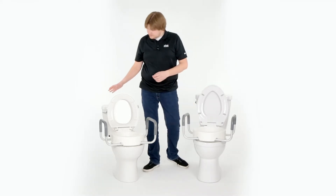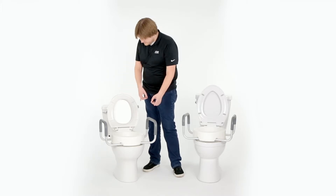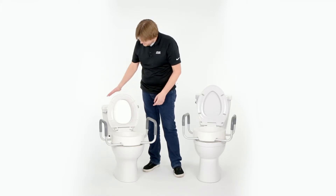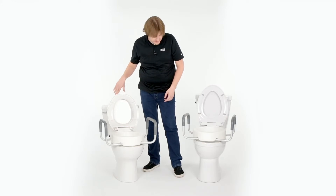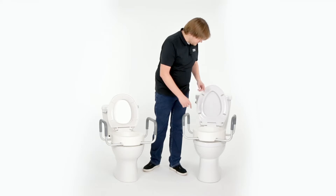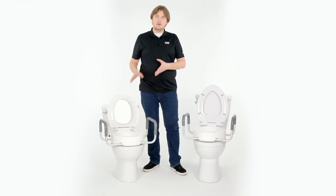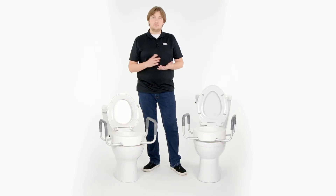As you can see, the standard size toilet is more of a rounded shape. The depth in the bowl isn't as deep — you can see that from the underside of the seat — as opposed to an elongated, which is deeper from front to back, with more of a pointed shape.